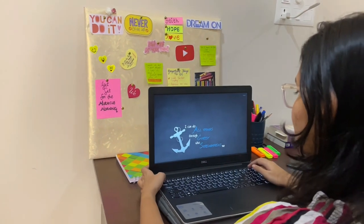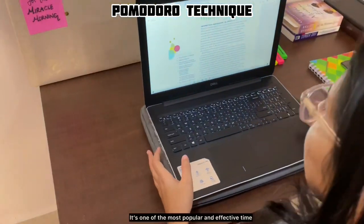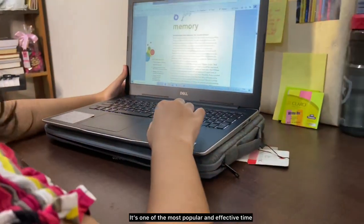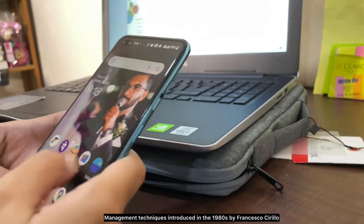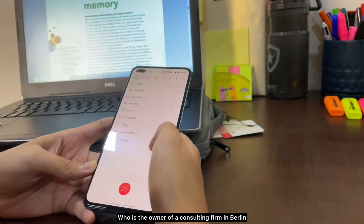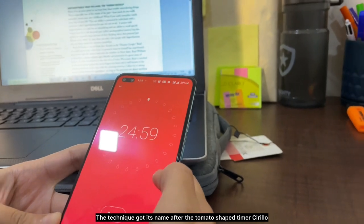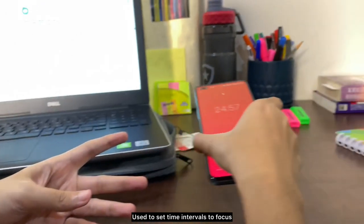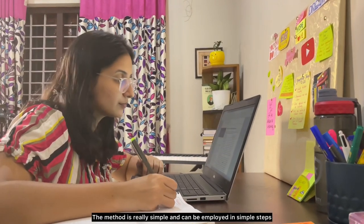The very first technique is the Pomodoro Technique. It's one of the most popular and effective time management techniques, introduced in the 1980s by Francesco Cirillo, who is the owner of a consulting firm in Berlin. The technique got its name after the tomato-shaped timer Cirillo used to set time intervals to focus.